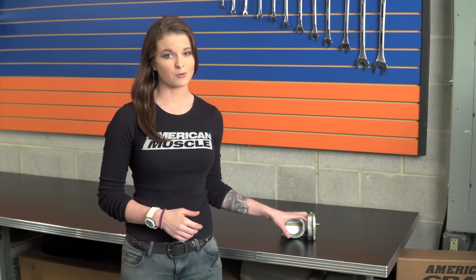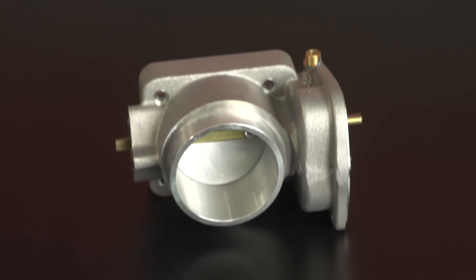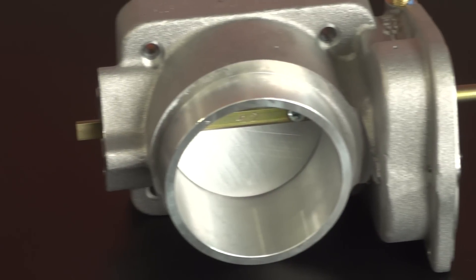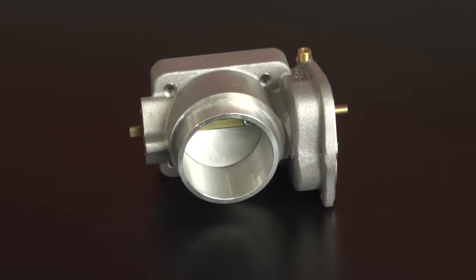As far as price, you can expect to spend in the range of $250 to $300 for the 70-millimeter throttle body. This is less expensive than the BBK option on the site by about $60. Throttle bodies do tend to be pretty expensive, but keep in mind that this is complete and ready to go — you won't need to purchase any adapters or anything else to make this work for you.